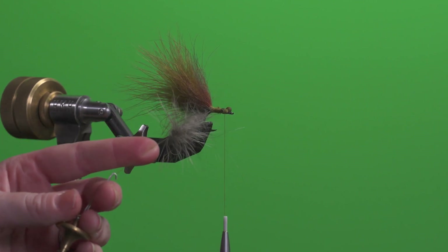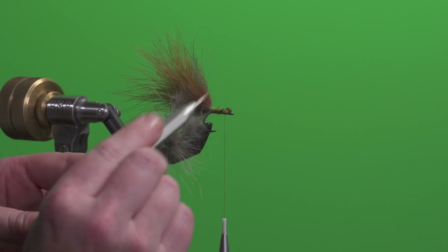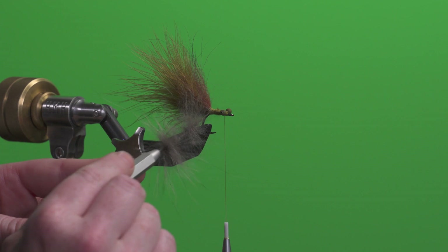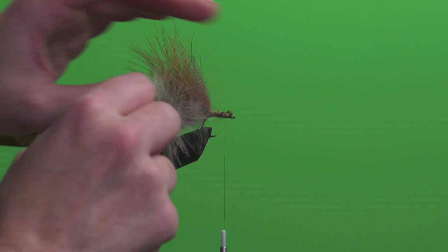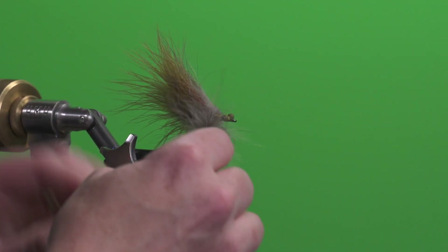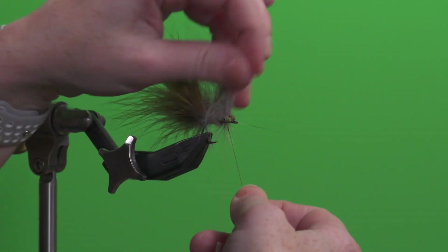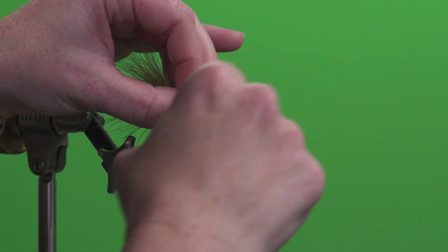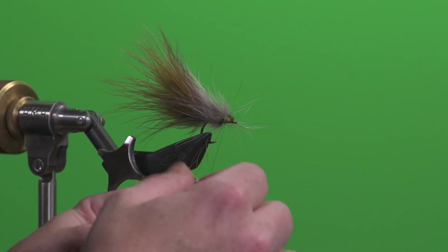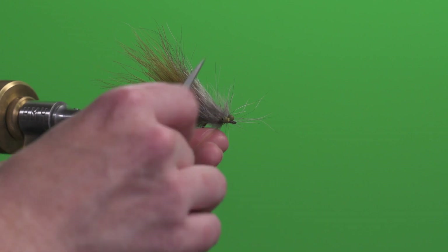I let go with my left hand and it spins around — do another spin for good measure. Now I can take my bodkin and go through, always going along the same direction as your thread, and pick it out. Once I've picked some of that out, I wrap up the hook shank with it. The entire time you want to pull back as you wrap — kind of like palmering hackle: pull back, tie down, pull back, tie down. Once you get to right behind those bead chain eyes, tie it off, wrap it a couple times, and cut off that excess piece from the dubbing loop.